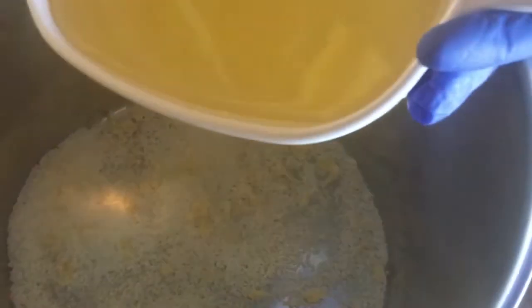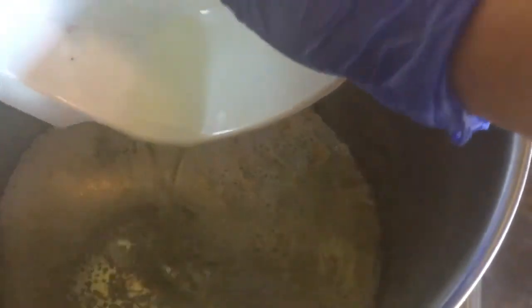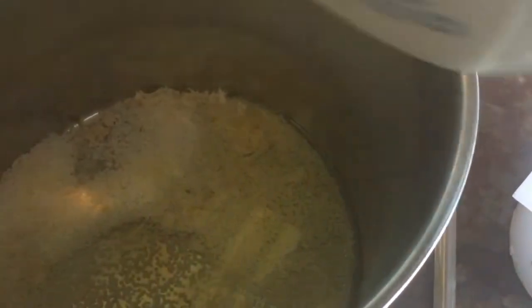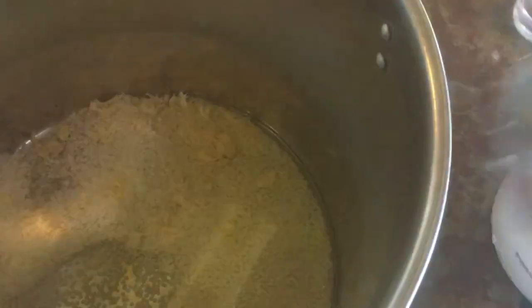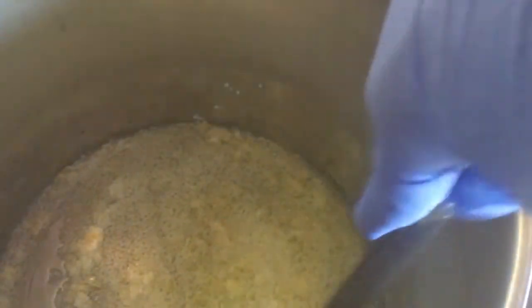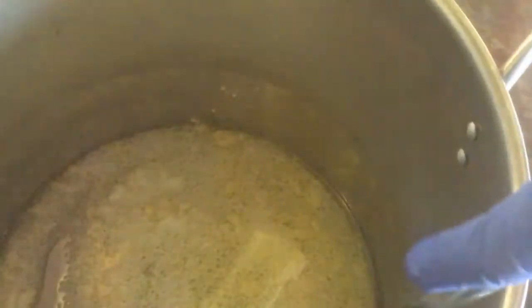My cute little assistant poured the beeswax into the pot. Right now we have one cup of beeswax. I'm now going to put in one and one-fourth cup of sweet almond oil. This makes the best hand lotion you have ever had. I have one lady who buys exclusively from me because her hands get super dry, and nothing else relieves her hands like this does. A lot of it has to do with the beeswax.